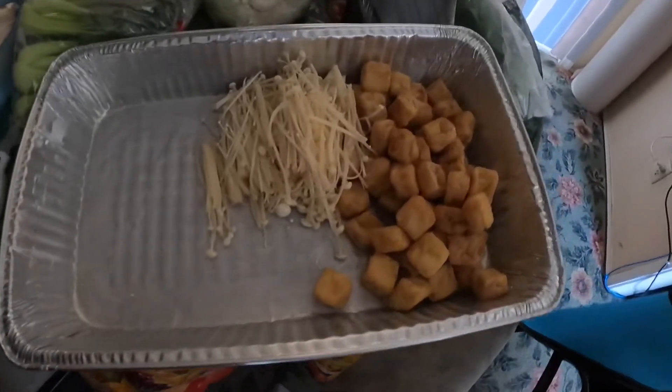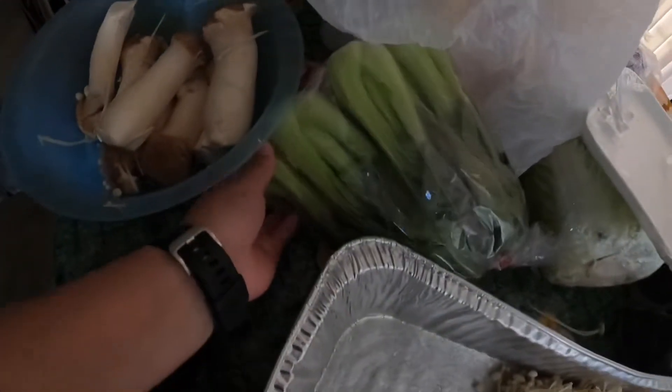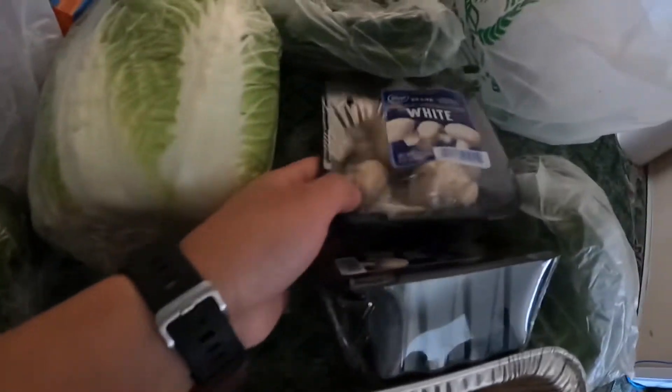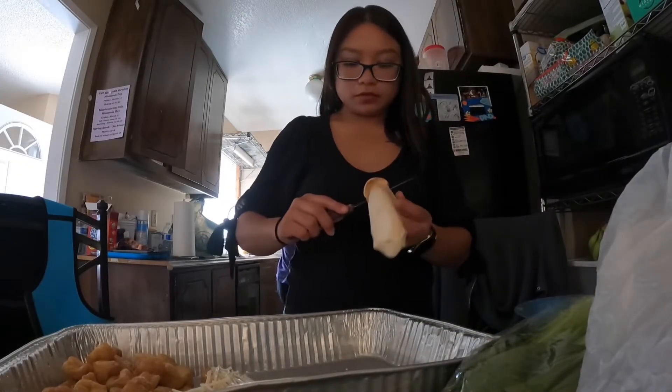Hey guys, so we're doing another hot pot at my parents. I'm going to be showing you guys what I am going to be cutting and also the way my mom makes her sauce. So right now I am going to be cutting the mushroom.